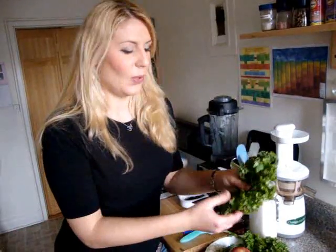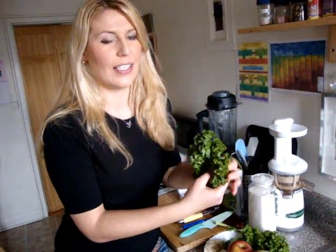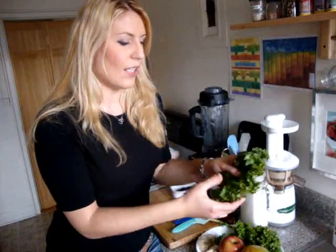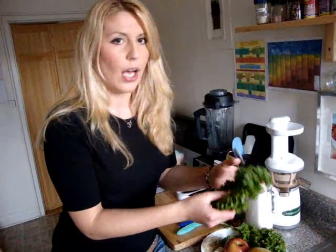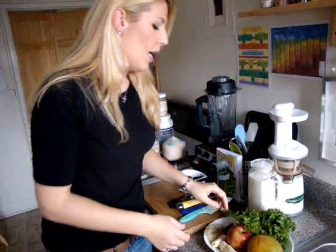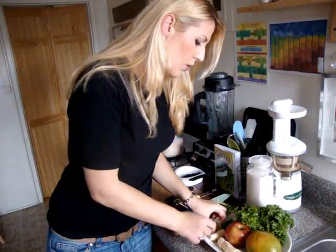I picked kale because it's a great source of chlorophyll. If you don't know what chlorophyll is, it's the sun energy that plants absorb to turn them into that beautiful vibrant green color. By eating more greens such as kale, spinach, or collards, you get more of that sun energy into your system. These are among the benefits of drinking green smoothies also listed on my blog.